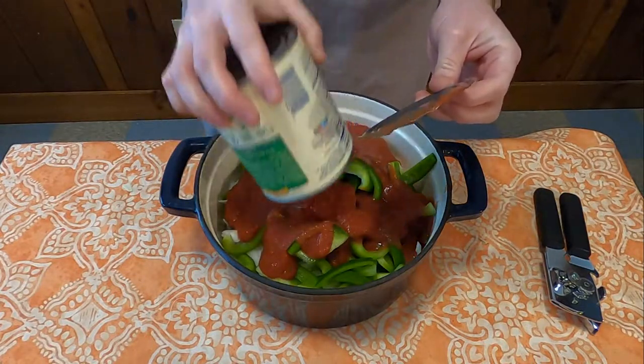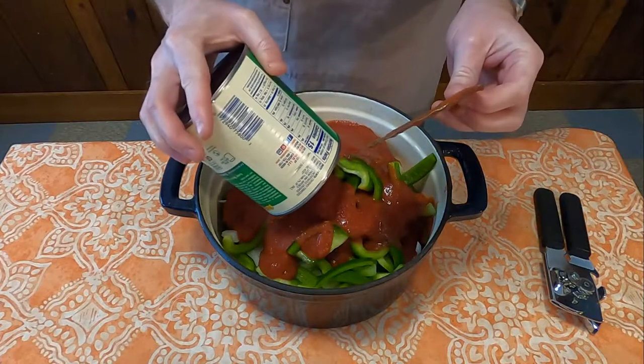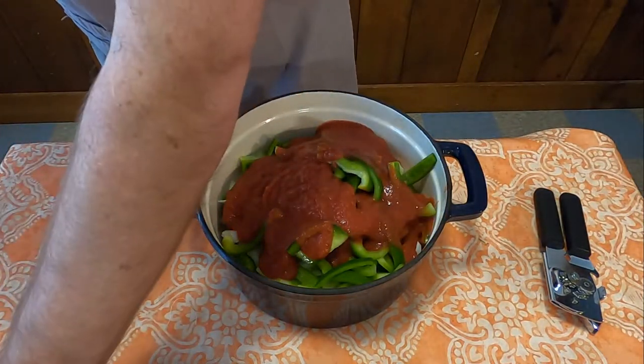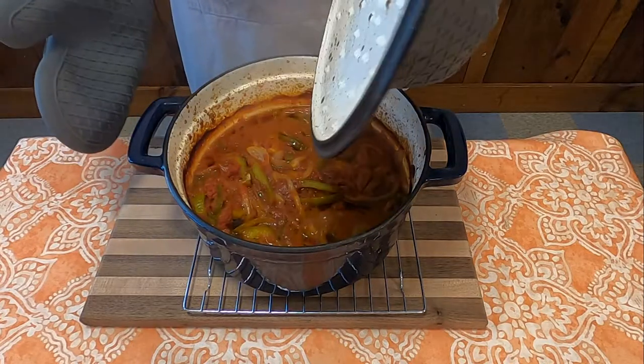The recipe did not list a temperature at all, so I decided to go with 350 and into the oven it went. And voila — smothered steak.